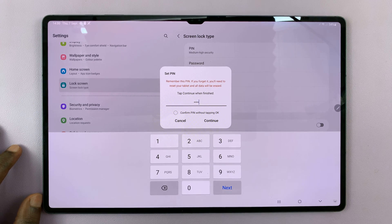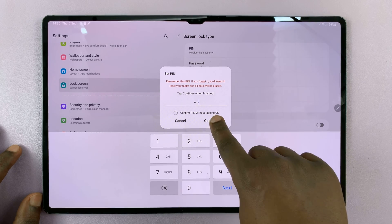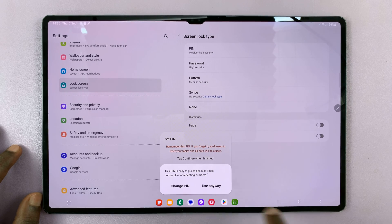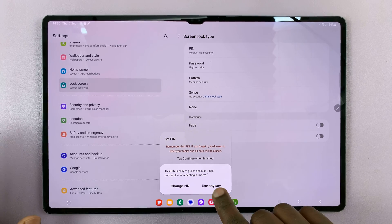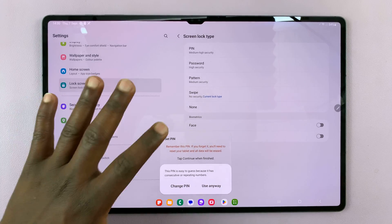I'll put for myself a four-digit pin, and then tap on Continue. That's going to warn me that it's easy to guess, but I'll use it anyway for the sake of this tutorial. You might want to use a different pin.